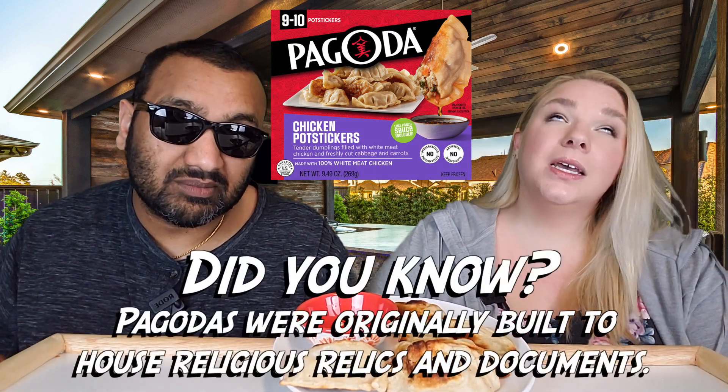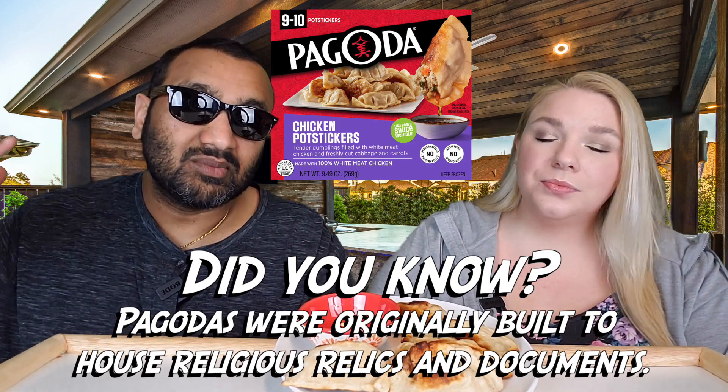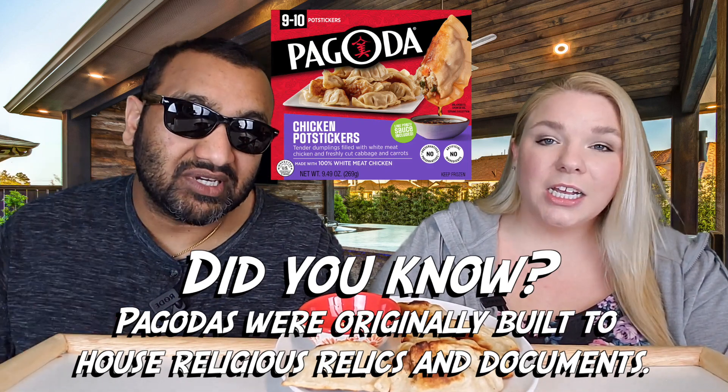If you make frozen food items like this, please include a very large sauce packet, because nobody's going to be able to use that tiny amount for all five pot stickers — especially if your product is meant to be dipped in something. Be generous with the amount; put the sauce in there.